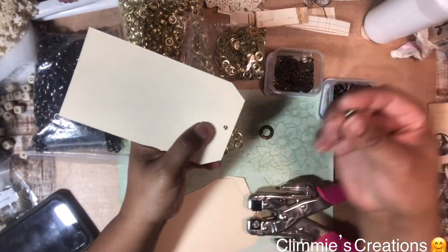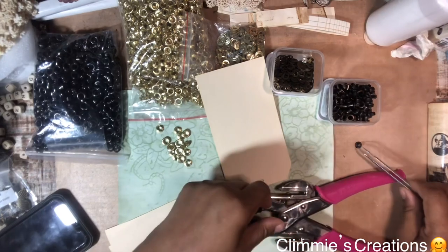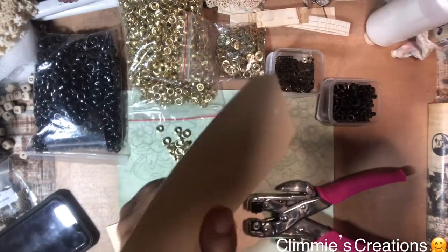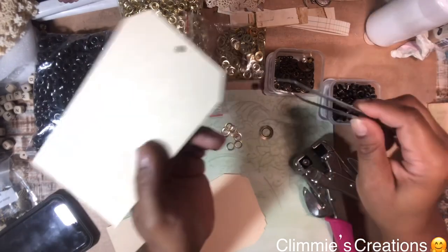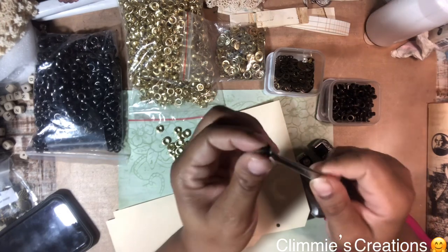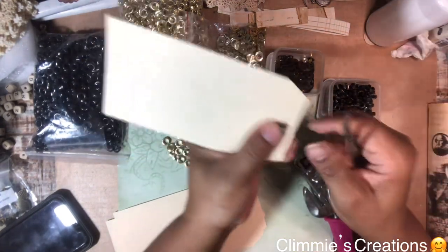I'm going to take the grommet — that's the piece that has the lip on it. We're going to call this the top part, the part that's flat, and this is the bottom end. So I'm going to have the top part sticking up, and I'm going to place this bottom part down inside that hole, right to where it pokes through like that.